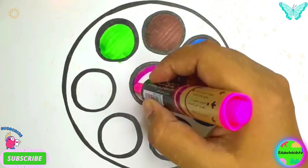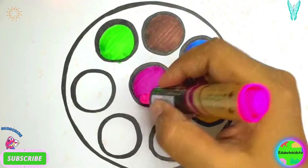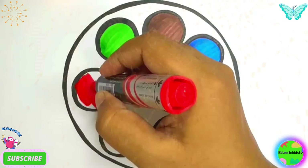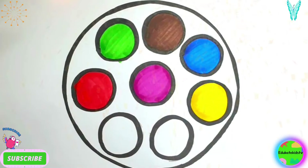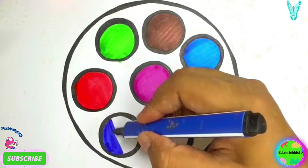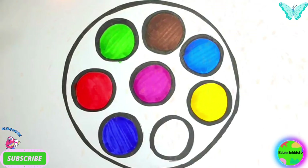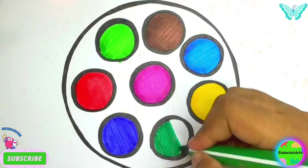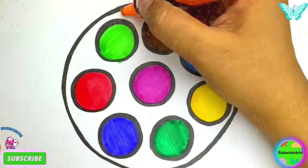Pink color, red color and dark blue color, and dark green color. Now I'm going to color the base of the circle orange.